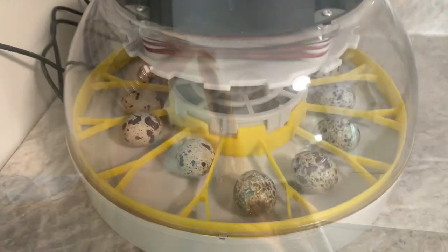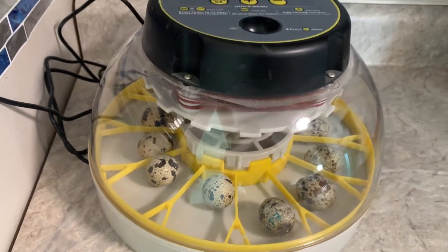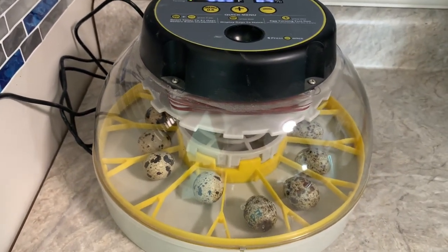We're also going to start culling some of the males — they are becoming problematic and I knew this was going to happen. When they reach maturity, they start picking on each other and get aggressive, so we're going to have to thin the males down quite a bit. That's another reason I'm incubating eggs — we have 12 quail eggs in here that my own hens have laid and now we're going to hatch them for the next generation.